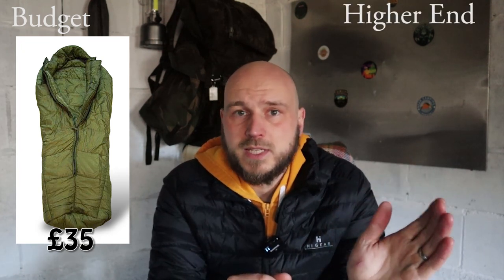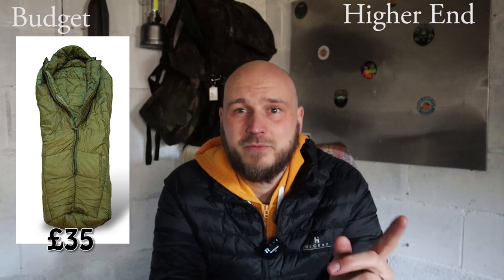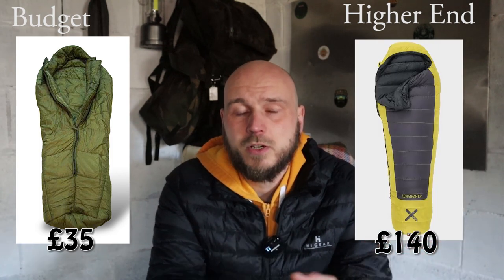Next you're going to need something to sleep in. For the budget I'm going with the army sleeping bag — the Arctic version, which can be had for about £35. If you're going more high spec, get yourself a down bag, just make sure to keep it dry. For the same comfort rating as the army one you're going to need to spend over £100 — the OEX Leviathan is a really good bag. Just keep an eye on that comfort rating and go lower than you need. If you're sleeping in zero degrees conditions, make sure it says minus 10 to give you that added buffer zone.